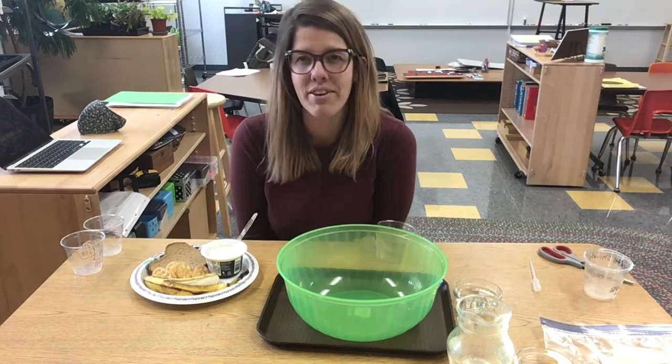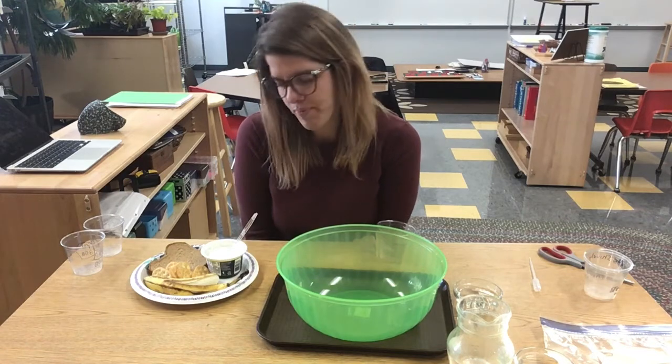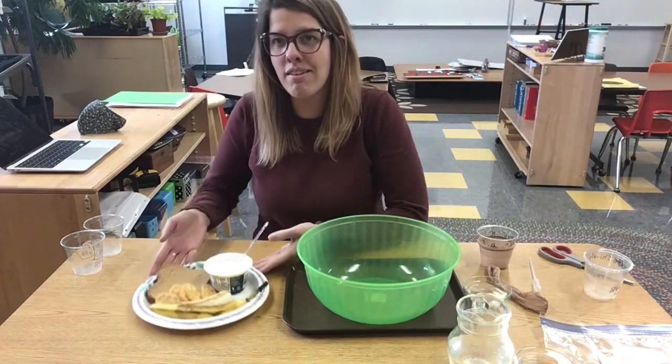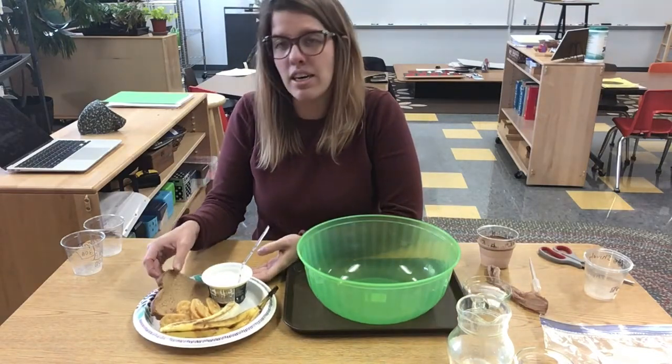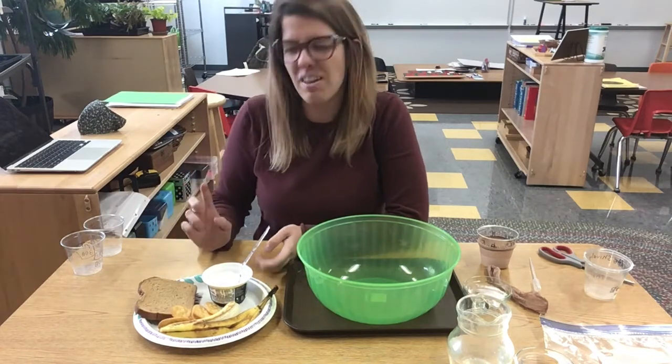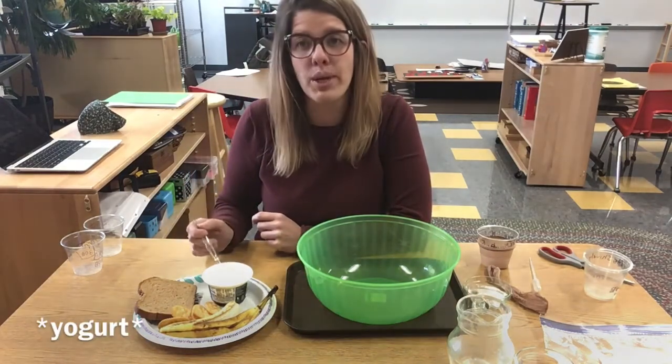I gathered the materials so I could show you. The first thing we need here is our meal. We've got a meal of whole wheat bread, crackers, a banana, and we needed some protein so I have some pudding as well.